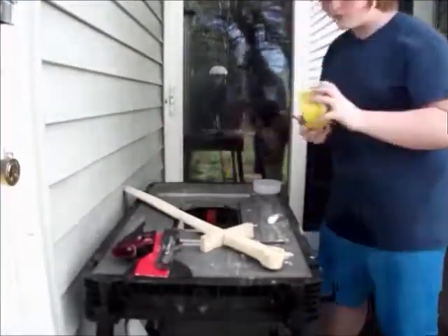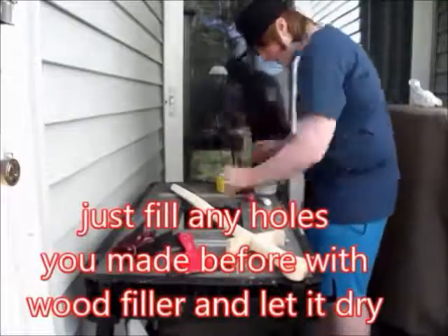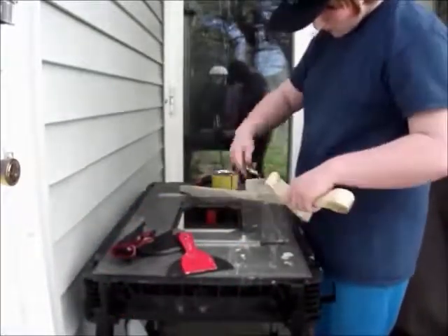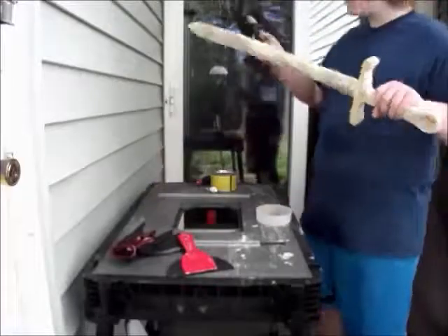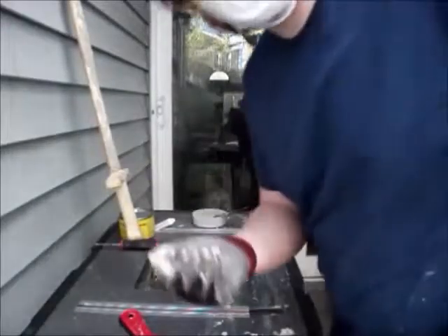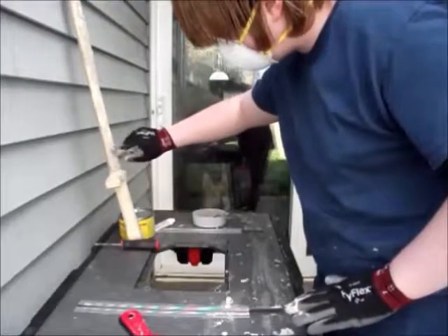Hey guys, it's ZF. So I got some real wood filler — there's another kind you can rub off, but I got some wood filler. Just a quick reminder: wear a mask, this stuff really stinks. I just put on the last coat — I've got a total of three coats on this thing, and so far it's looking good. I'm going to sand it in about a couple hours, and we'll return when I do that.